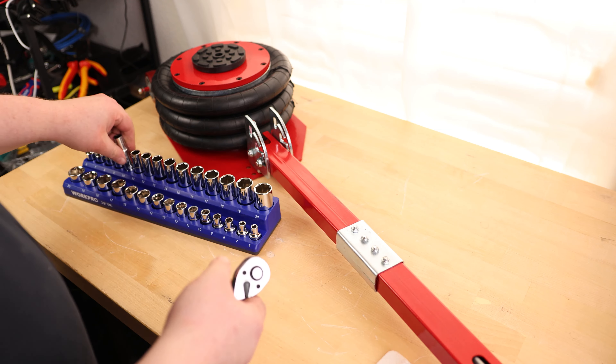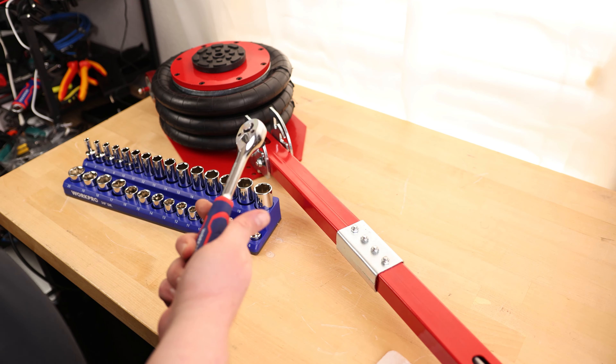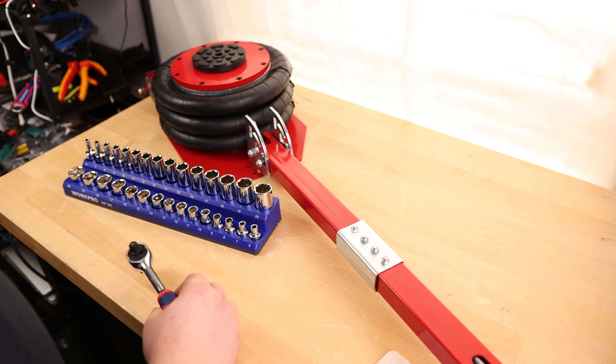That is a fantastic set. Just having everything right here, easily laid out, easy to get to, well labeled, and a very nice ratchet with a very nice feeling handle. This is an awesome kit.